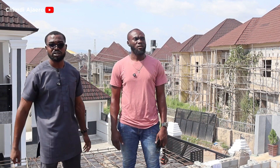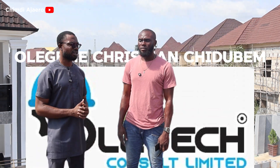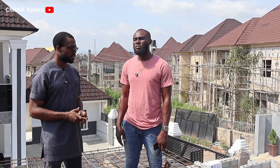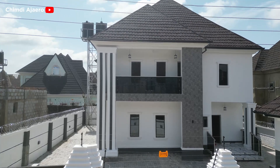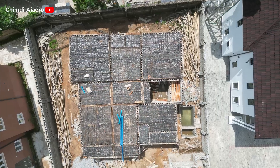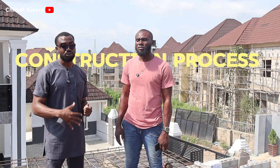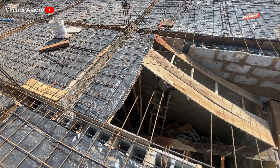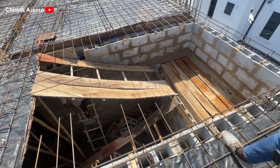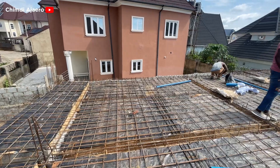Hey guys, I'm here again with Polytech Consult Limited, in the person of Oleg Emer Christian Chidubim. We are at his other site, which is next to the one we reviewed the other day. We are directly on top of the suspended slab and we want to take a look at the construction process and also the cost — what it would take to actually get this done. They are currently doing the formwork for the staircase. Can you give us an idea of the construction process for doing a suspended slab like this one?